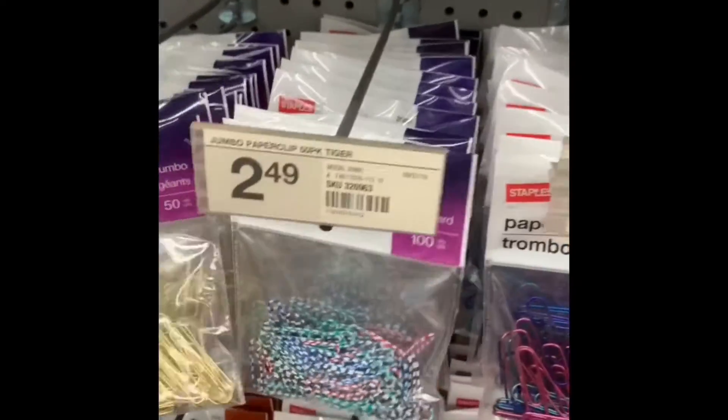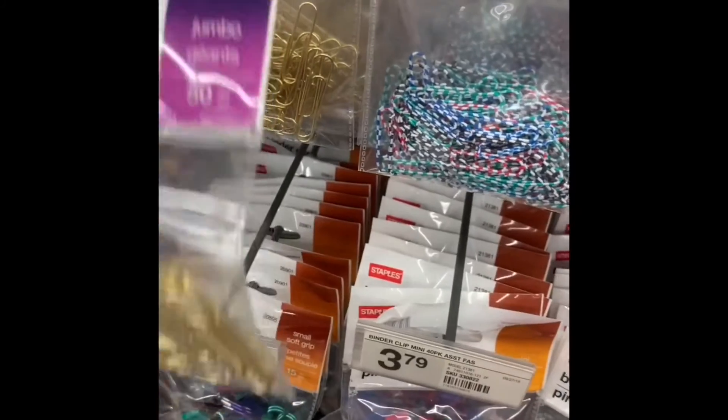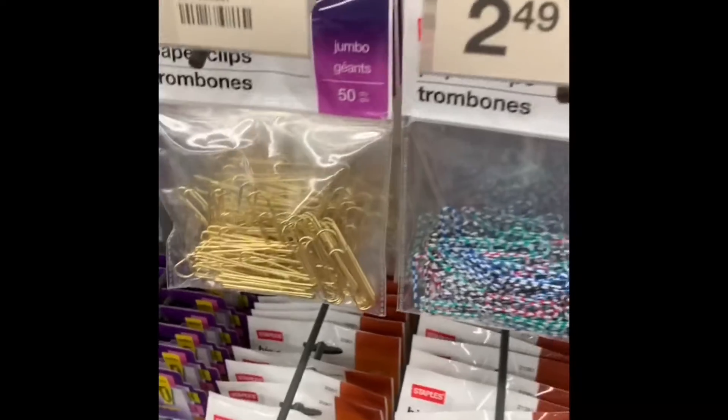Wow, wow! And then look at this — all the way to the gold clips, and where are they — $1.79! Oh look at that daisy, that's huge!